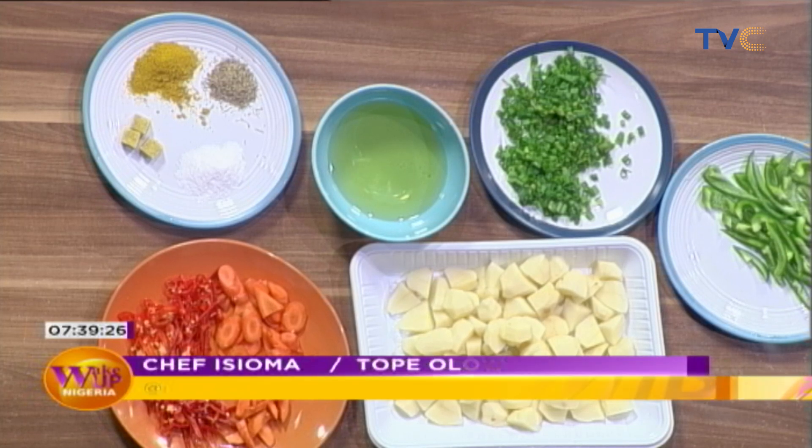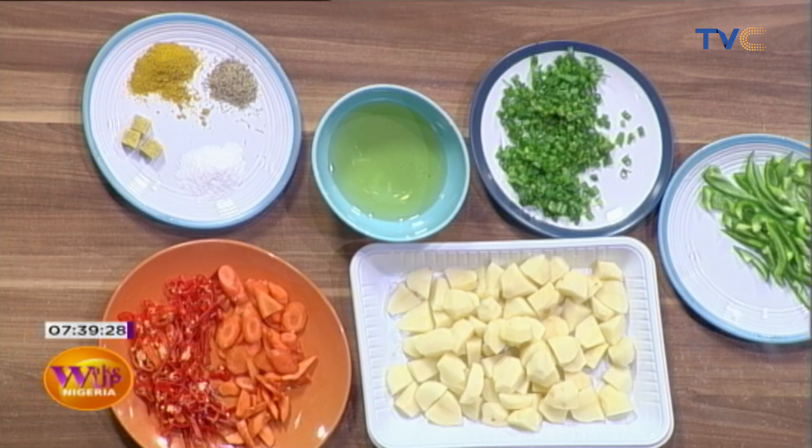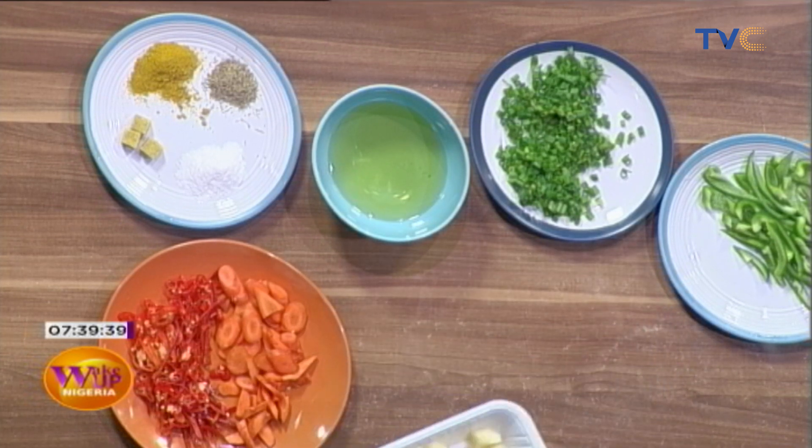I was thinking, in the spirit of your birthday, we should probably call this the Yummy Potato Gizzard Porridge. We've allowed the gizzard to boil for approximately 20 minutes, so now we're going to put in our ingredients starting with the potato.